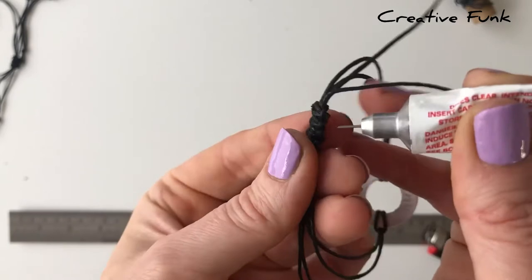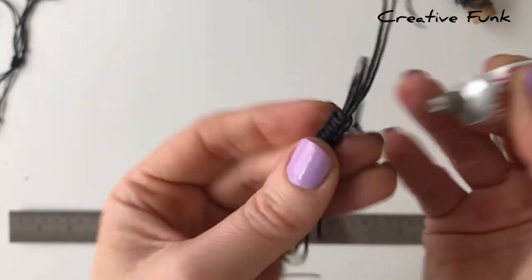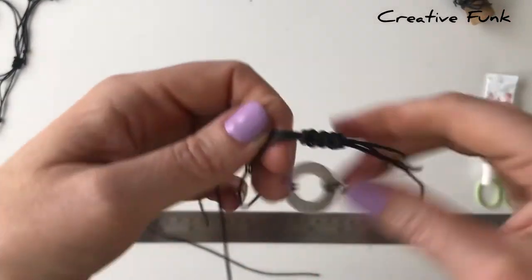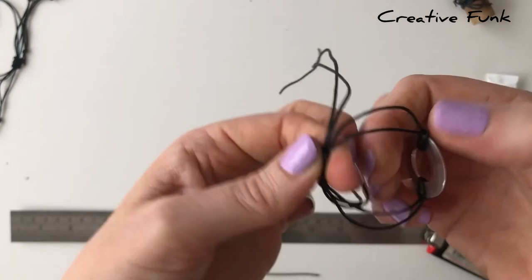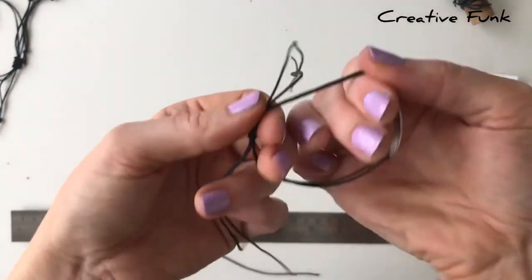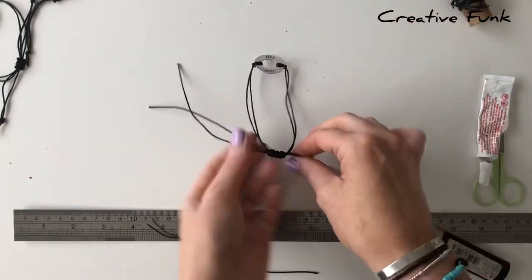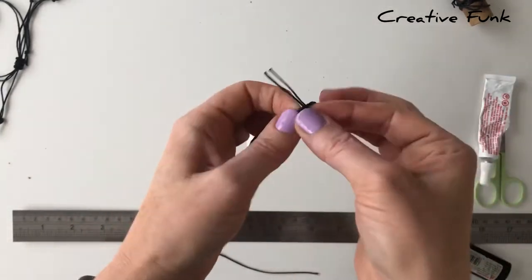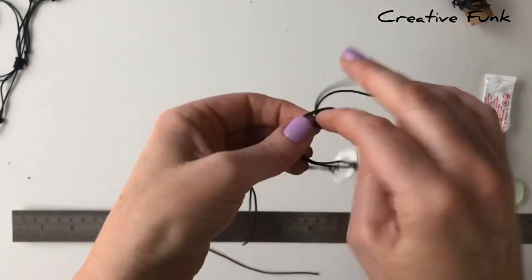Make sure that your knot can still slide. Pull those parts nice and tight so that they all have tension on them. Now you want to pull your bracelet out so it's definitely going to be big enough to fit over your wrist, and then just tie a little knot at the bottom on each side, about the same length on each side.